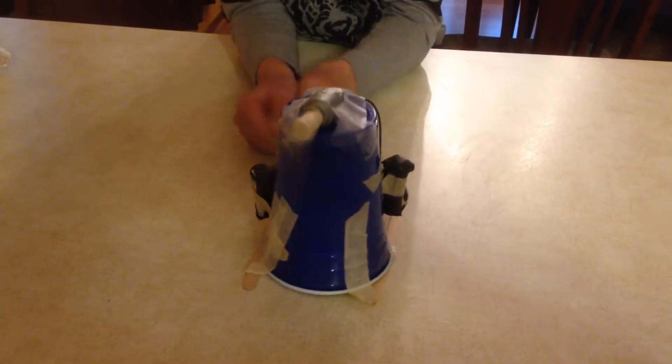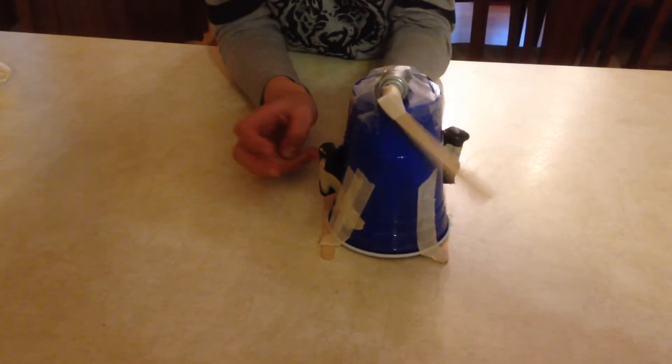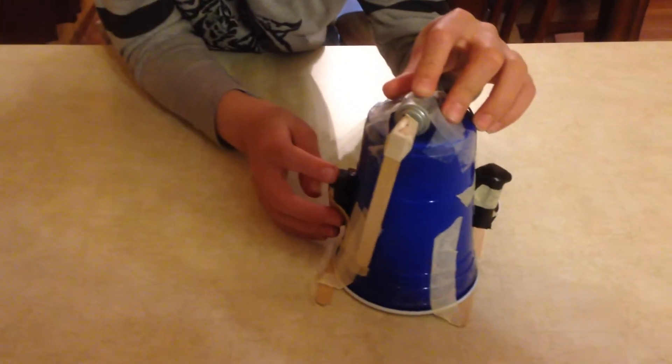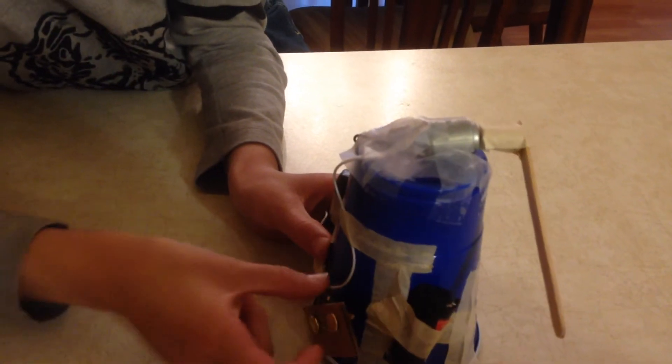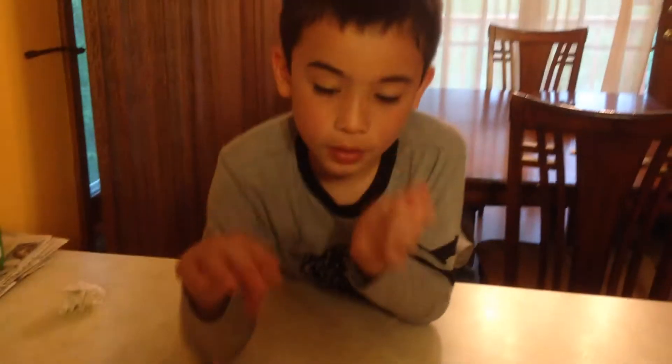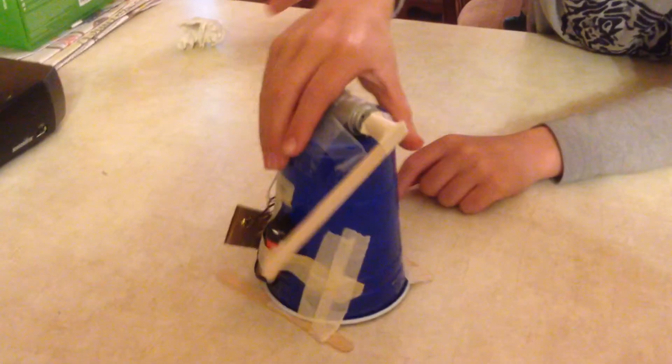The way it moves is by vibrating, so these legs will go forward. To turn it on — the circuit isn't complete right now. If I were to touch these two together, it turns on. The batteries are powering it. I put a wire there and I put these little skis on there.